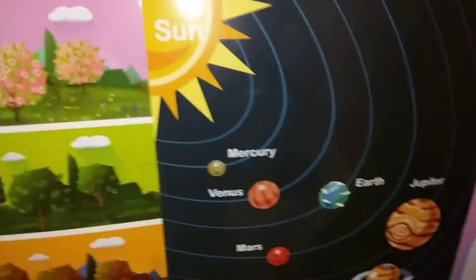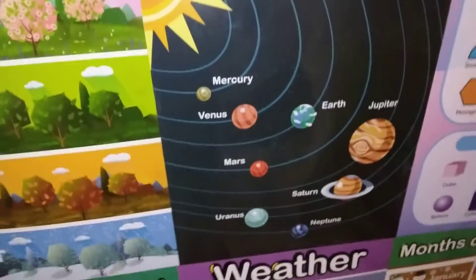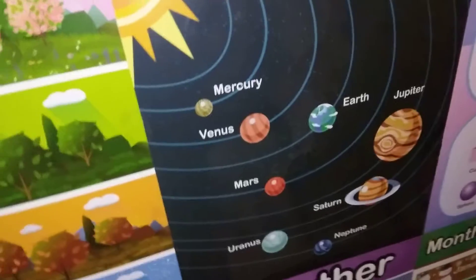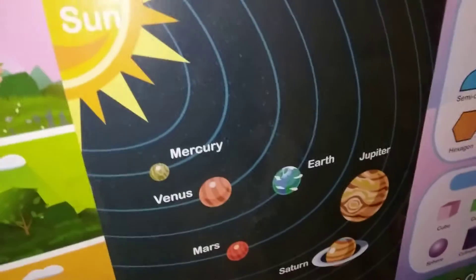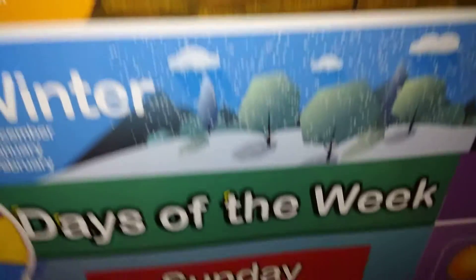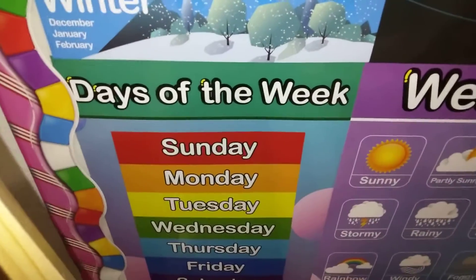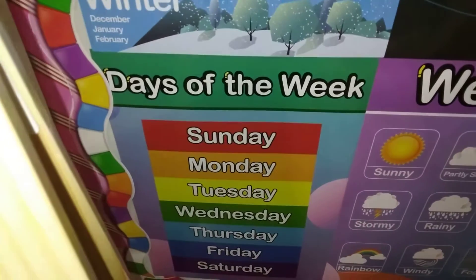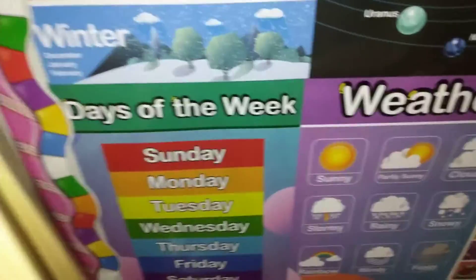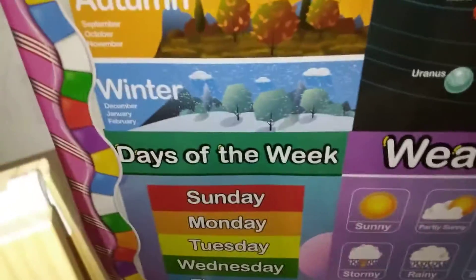She loves the solar system, so we're working on that as well. She knows a lot of the different planets, but I like this one because it shows what's closest to the sun. Love, love, love the order of it. She's identifying her seasons really well, and she's really getting to know her order of days of the week — Sunday, Monday, Tuesday really well. Wednesday and Thursday, good. Friday, Saturday, she kind of runs through those. So this is a great start.